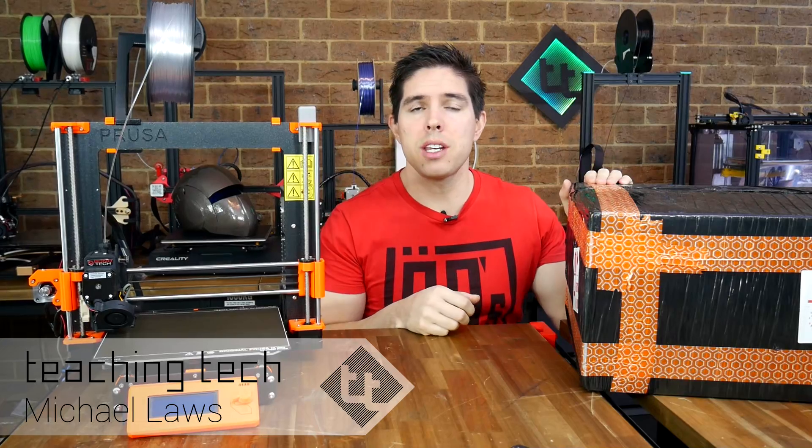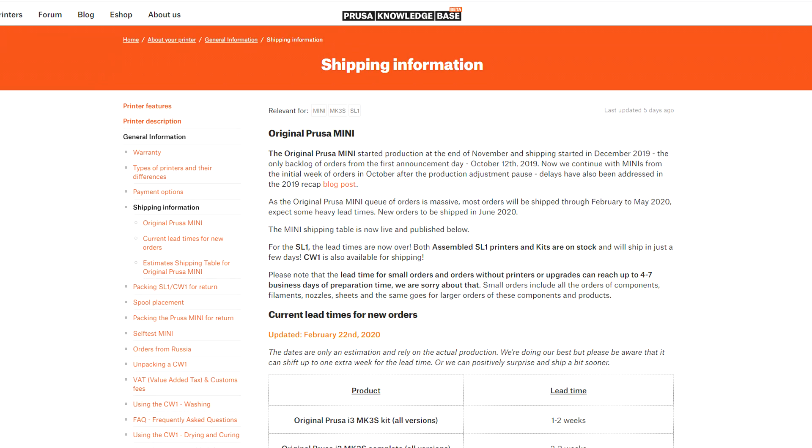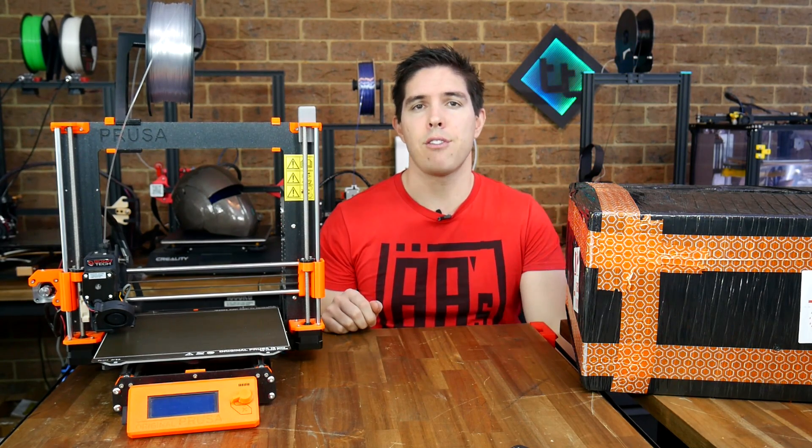I have here in my possession a brand new Prusa Mini. I think I ordered it around a day after the announcement, and I guess a lot of other people did too, because I went in the queue and it's taken this long to be delivered. You might be wondering why would I spend my money on this when I'm surrounded by many 3D printers that I've been sent for review?